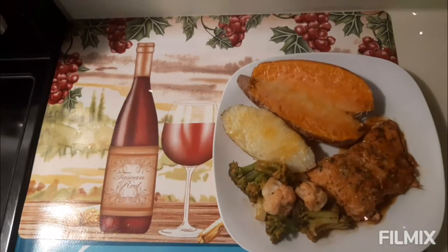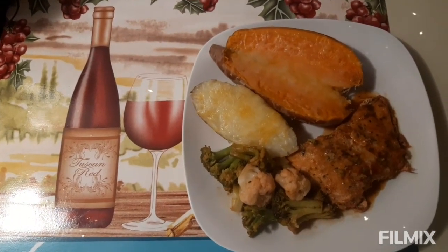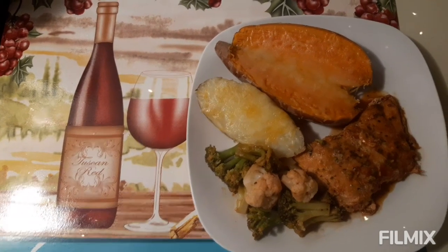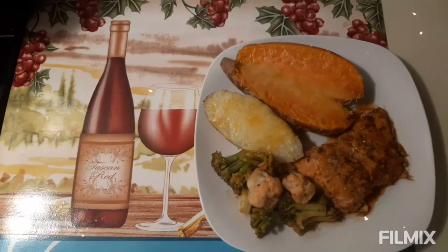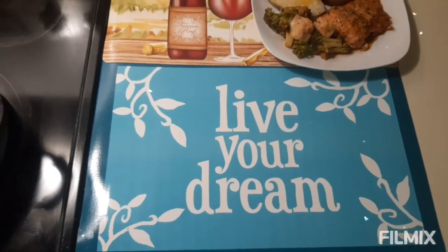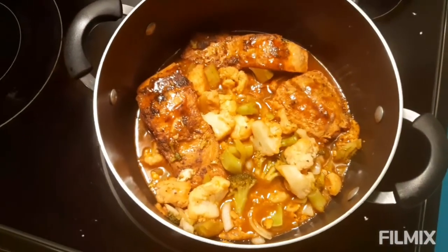Here is our delicious zesty honey lemon salmon with cauliflower and broccoli florets and cheesy potatoes, Victorian style. As always, live your dream while staying healthy. I love you — have a great day!